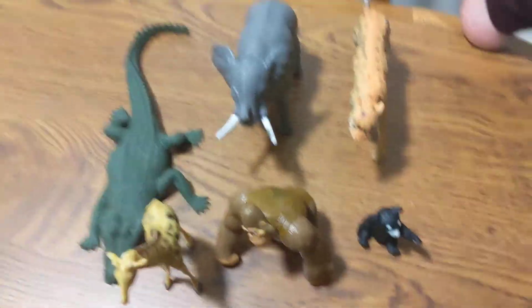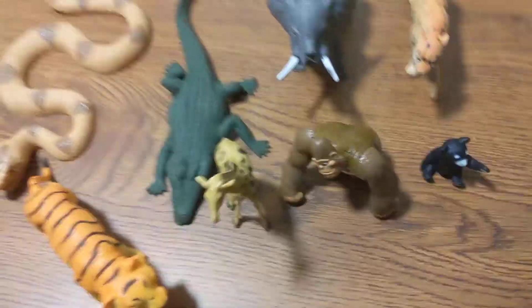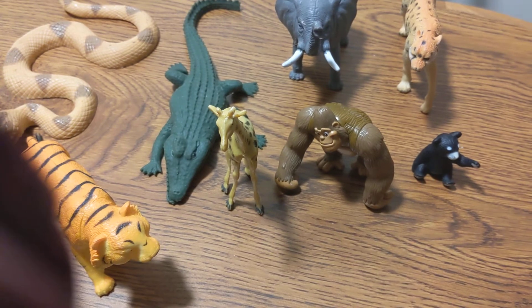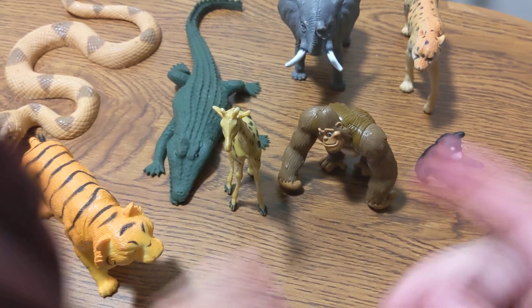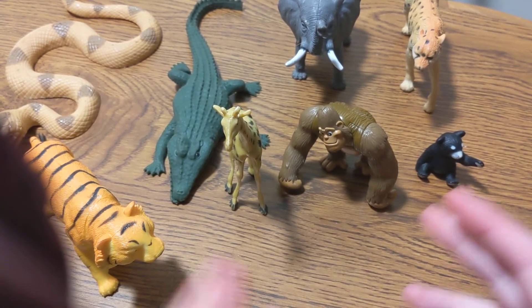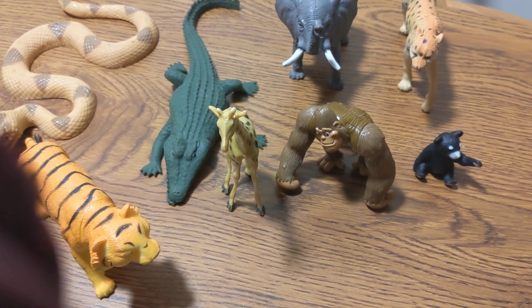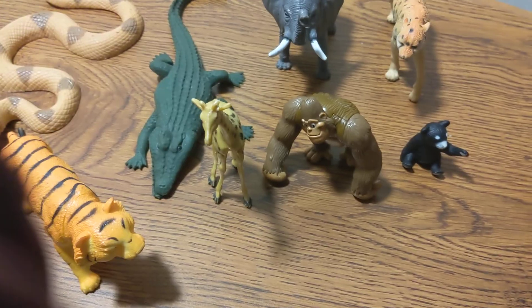And there you have it everyone — Walt Disney's The Jungle Book set of eight McDonald's movie toys back in the year 2020. If you're into The Jungle Book the way I am, you need to get this set for sure. Thanks for watching everybody, take care, we'll see you next time.